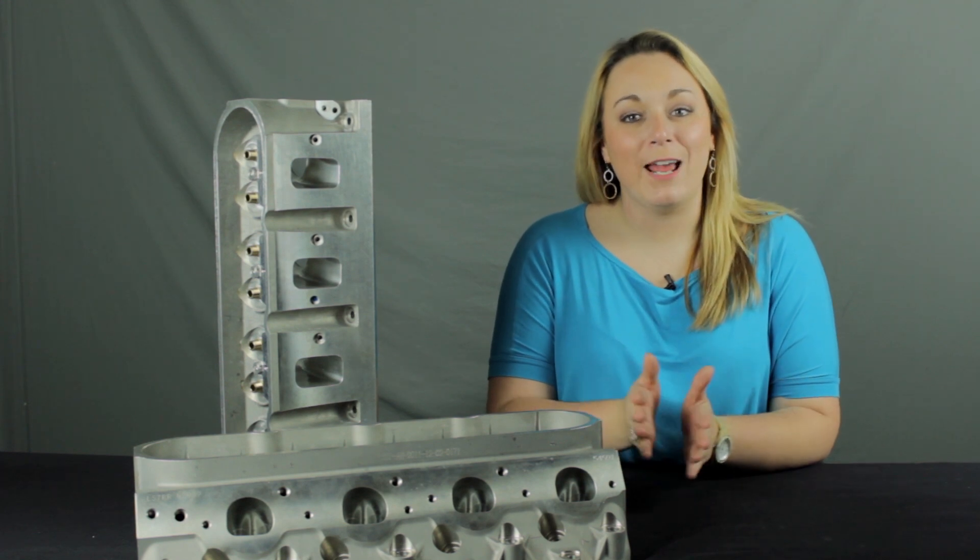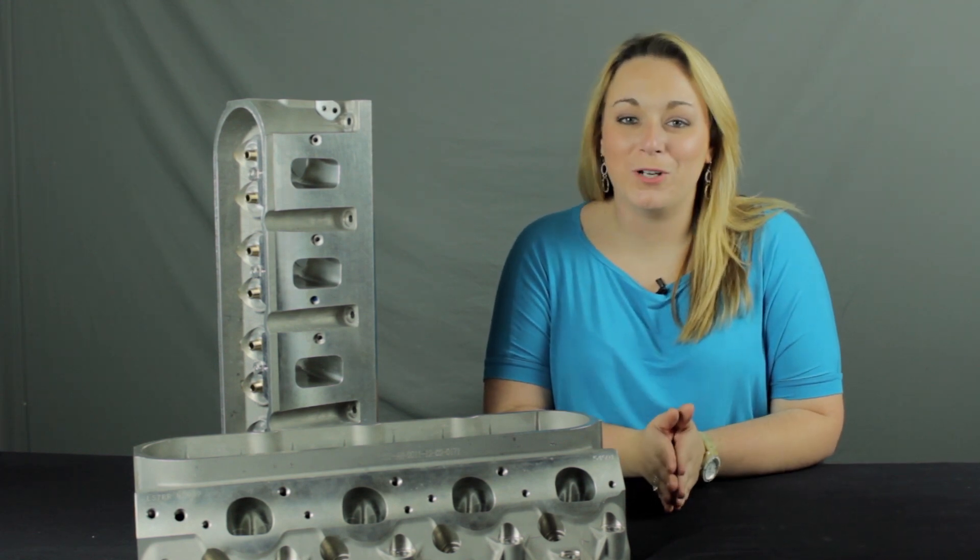No need to fret LS1 guys — with the 3.900 inch bore option you get LS7-style heads for the original Cathedral Port LS engines. These Pro Elite cylinder heads fit all LS applications down to the 3.900 inch bore and utilize LS7 intake manifolds.